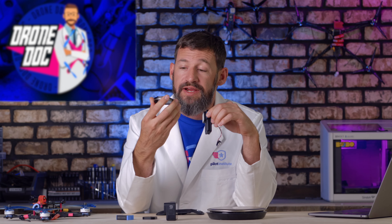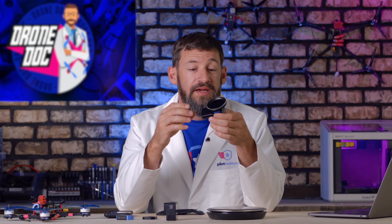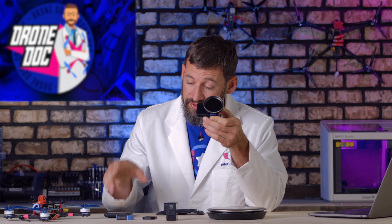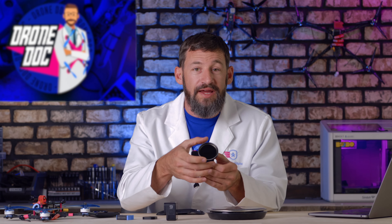In the future, this is going to be my go-to setup. This variable ND filter combined with the HERO Bones gives me a nice lightweight action cam for my FPV drone. I like to shoot in 4K 30 and 4K 60, and the benefit of this variable ND filter is I can adjust the light coming into the sensor while looking at my GoPro app. Out in the field with the camera installed, I simply pop on the filter, open the app, and adjust the right exposure.